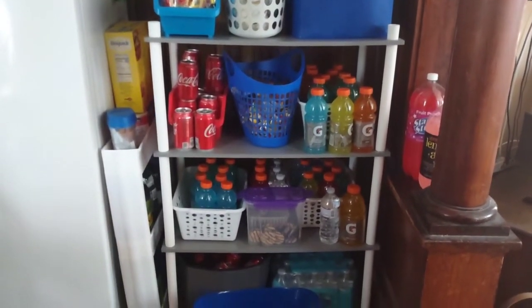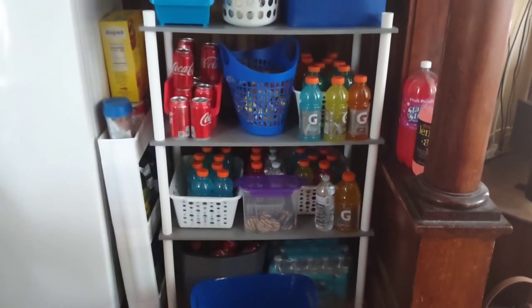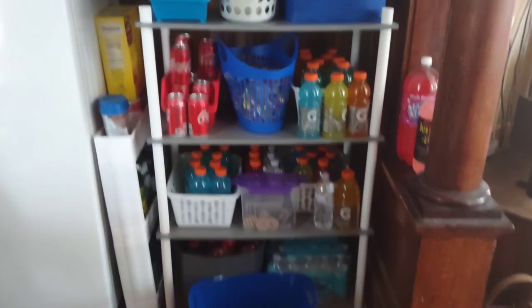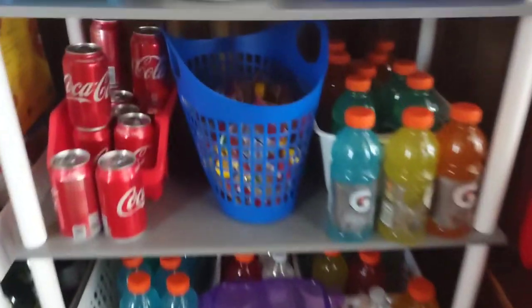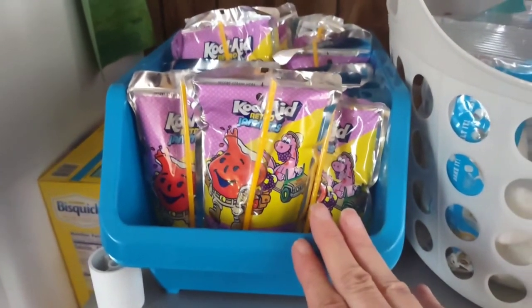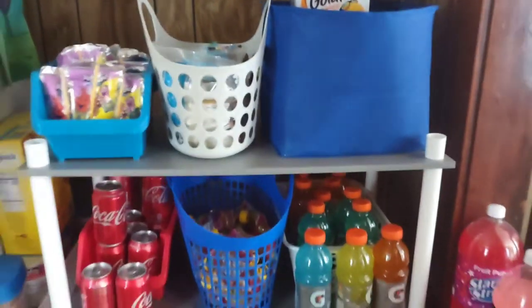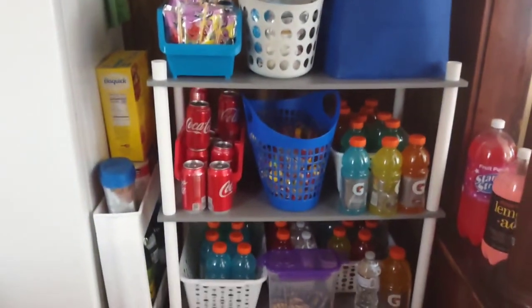All the drinks are similar in color or brand. All the sodas such as Coca-Cola are together. Applesauce pouches. Just in bagged items to keep them hidden. Jammers. And here are juice boxes, and I just kind of stuck the goldfish on top because I ran out of room — we all do that.